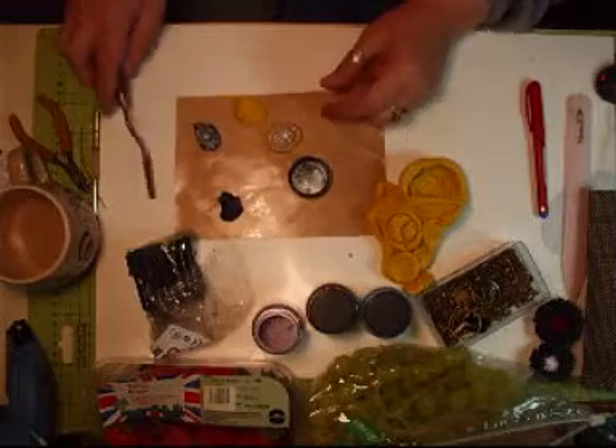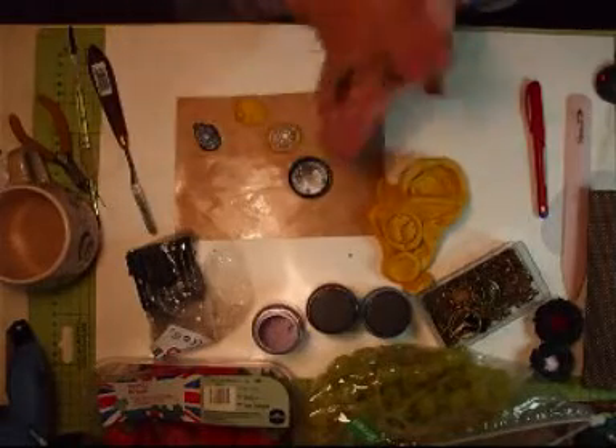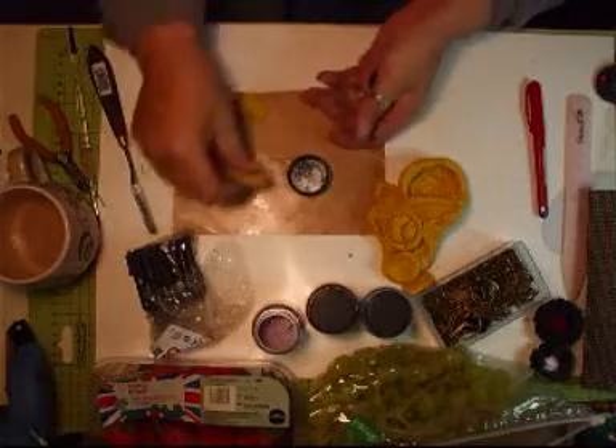What I'll do is just leave that to harden now. Well, it has to go in the oven, doesn't it? And just add that to that once we've done that mould. I'm going to do the camera now.